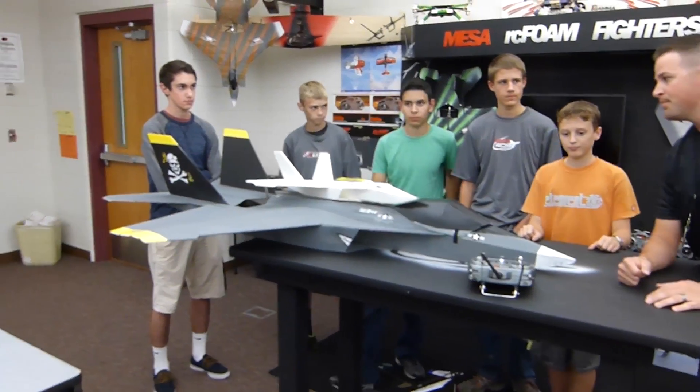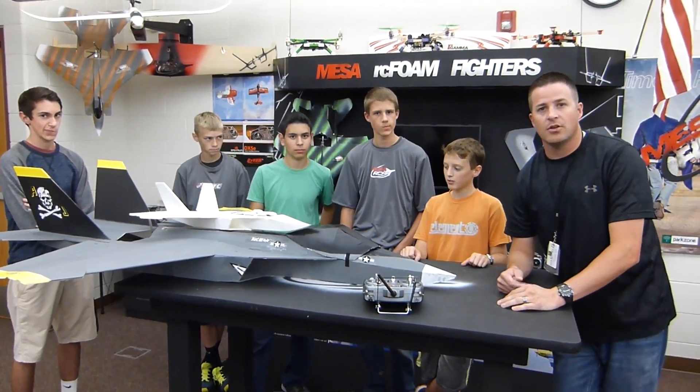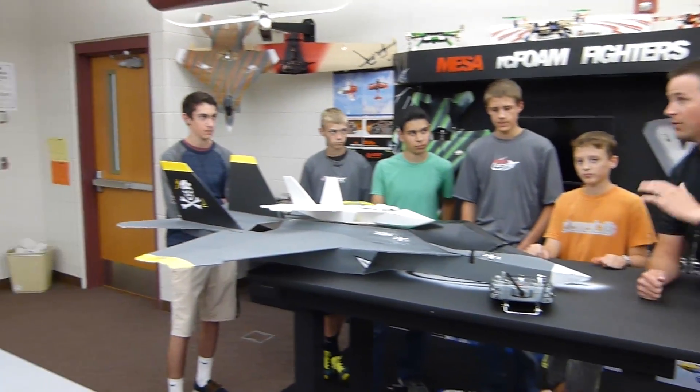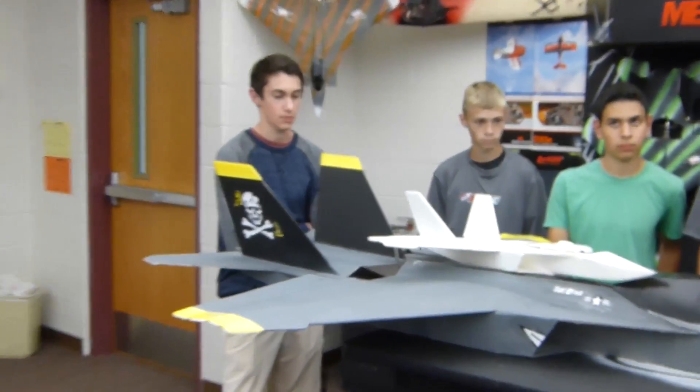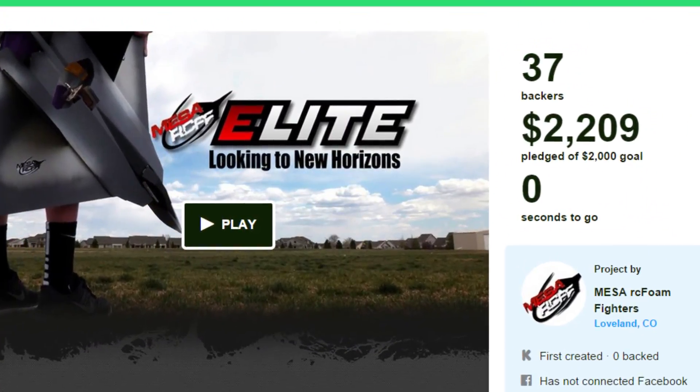We've got some guys that are missing because of football. There's about ten of us. And we ran that Kickstarter in the summer. On behalf of us and the program below us, we want to thank everyone who contributed to that. We raised $2,100 to start this program. And we're off and running. You guys got all the equipment.